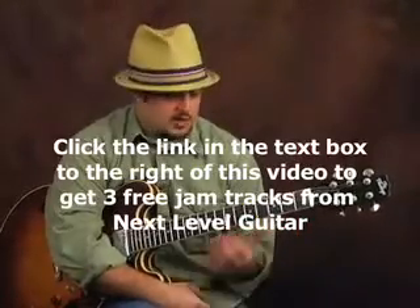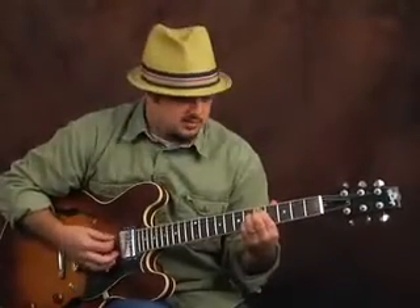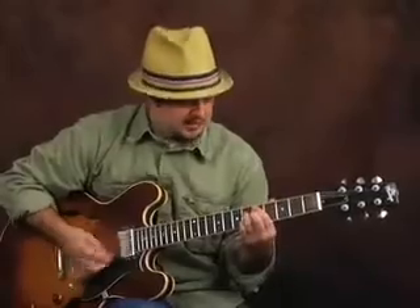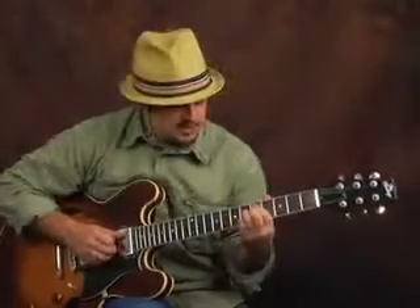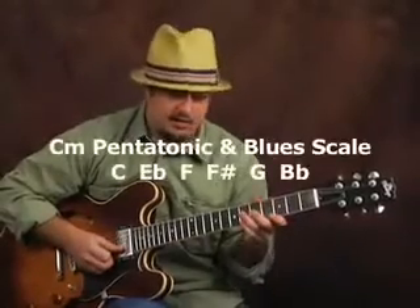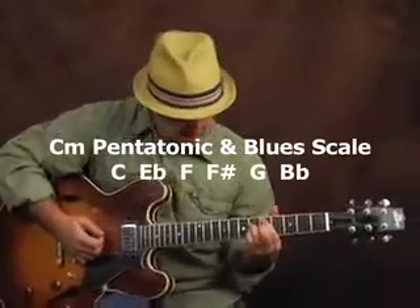You're going to see this little movement in a lot of jazz tunes — sometimes it's fast, sometimes it's held for a while. Since I called it a minor 2-5-1 in C minor, you can play the C minor pentatonic scale over the whole thing.